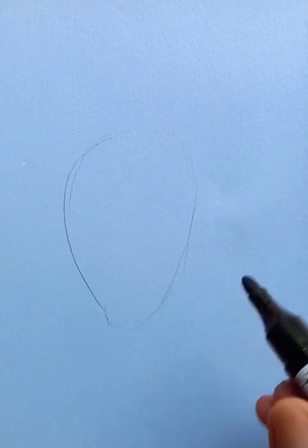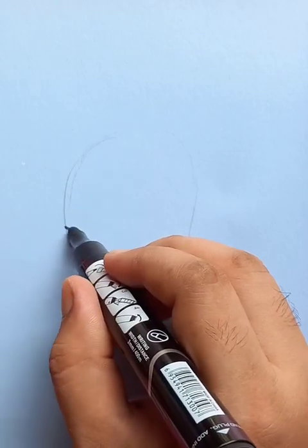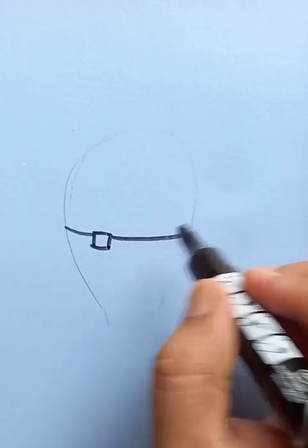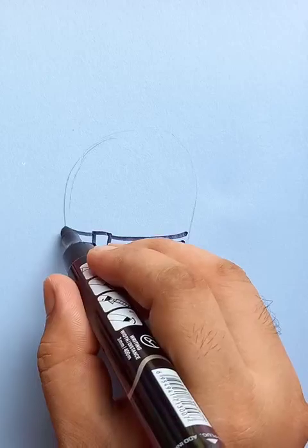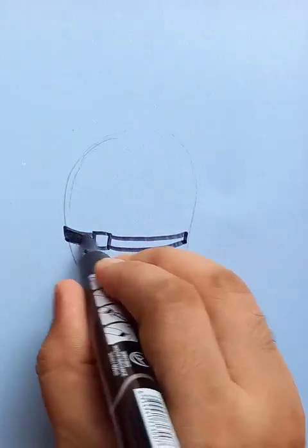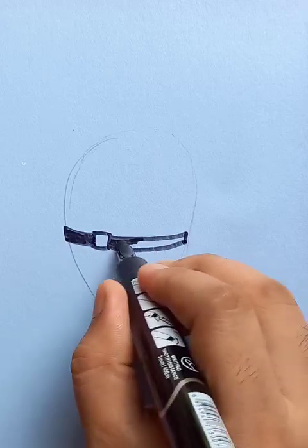Now we're going to follow these steps. In the middle of this oval shape we're going to draw the belt of the Santa, so it's going to be very easy — an elementary drawing. The belt is going to be totally black, so let's put the black color inside the belt area.